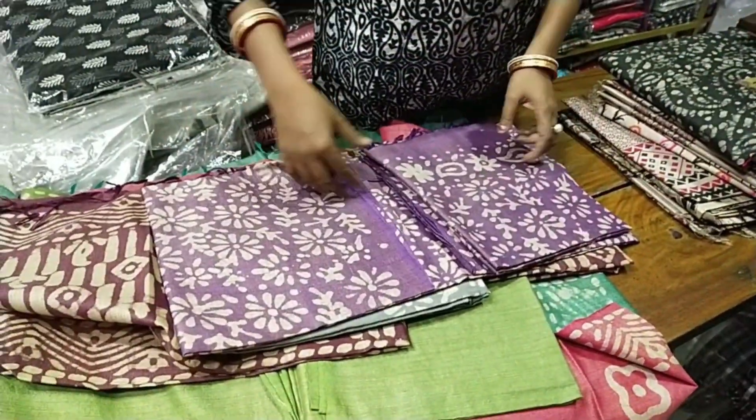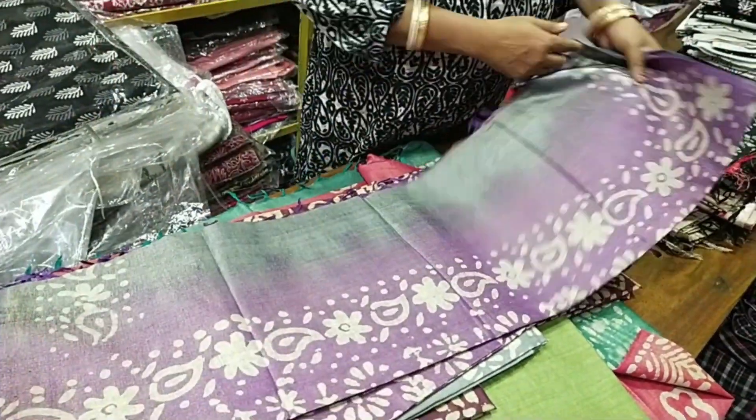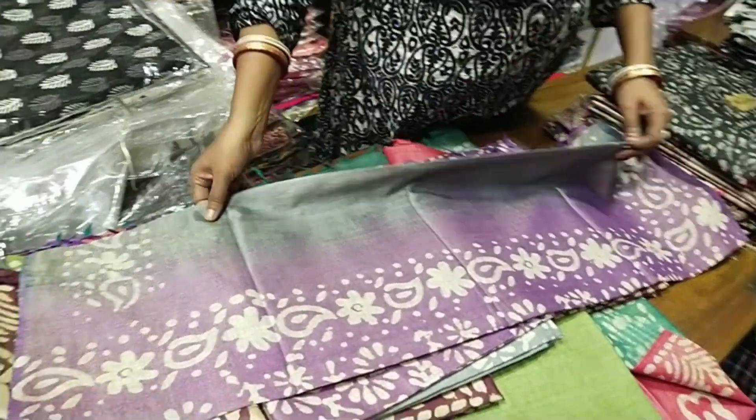This is the quality of production. Look at how beautiful it is.